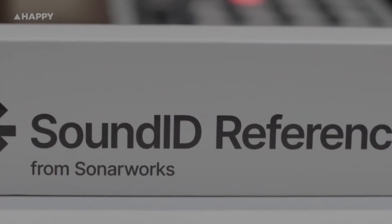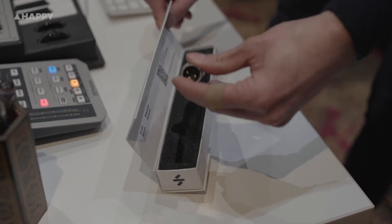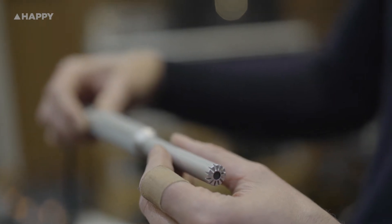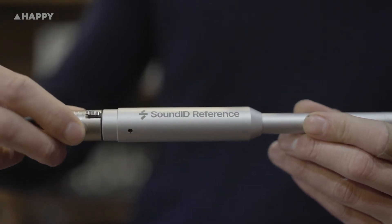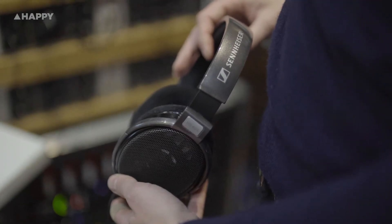Here's the mic that comes with the software. You can apparently use any measurement mic, but we've got the official one they sent us. You'll notice an ID number on the side that accounts for the exact microphone's specific frequency response deficiencies and quirks, because not all microphones have the exact same frequency response — even those of the same model from the same manufacturer. In addition to speaker and room correction, this software also does headphone correction with preset curves taken from an average of a number of headphones they've sampled — they've got a couple hundred in the database.